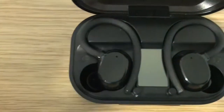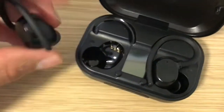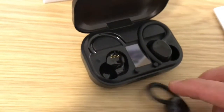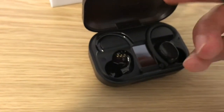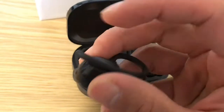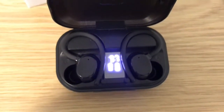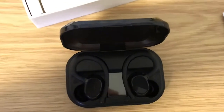Close up with the two earphones — one there. Let's look at the earphone itself. I'm trying to focus and show you but it's not really working.